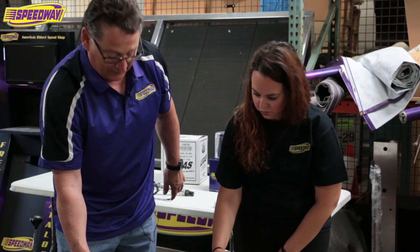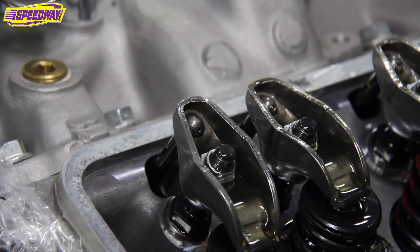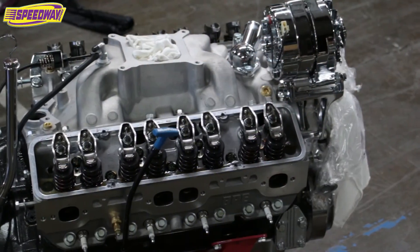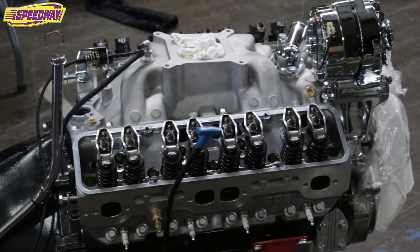Once you have the oil coming up, you've successfully primed your engine. Now we've successfully primed the small block Chevy that will be in the Bucket Beauties T-Bucket. Call Speedway Motors or check out our website for more information.